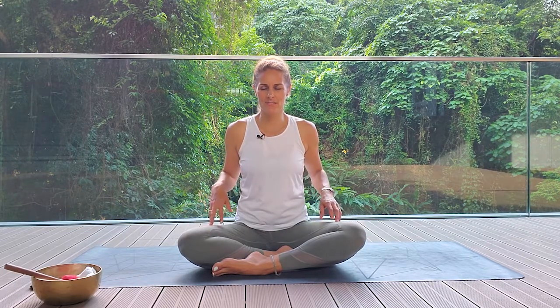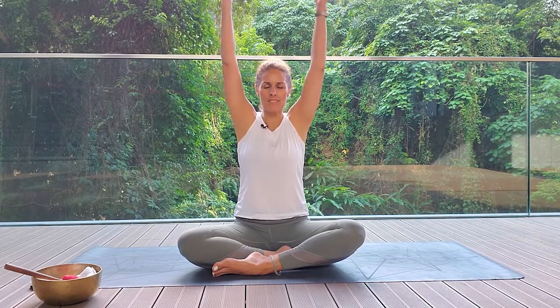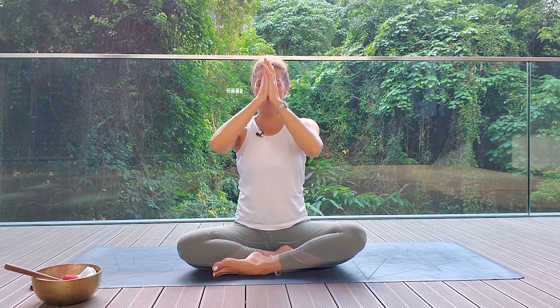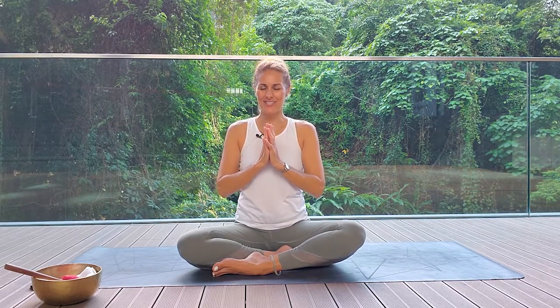Keeping your eyes closed, on your next inhale float your arms up and overhead, palms touch. And as you exhale, slowly draw your hands down to your heart.